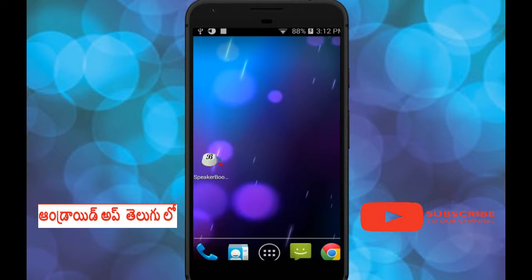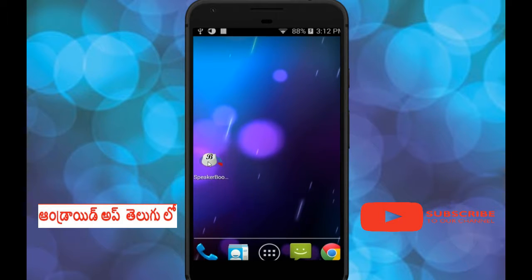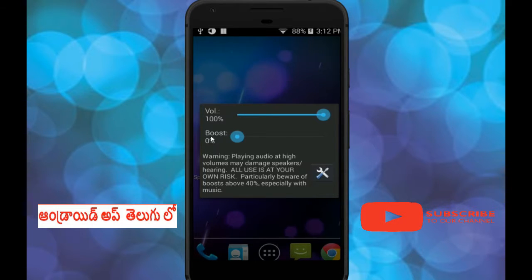Friends, this app is Speaker Booster. If we type 'Speaker Booster' in the Play Store, we need to install the app. This is the mobile volume booster. Let's check the warning — this is the volume at 100%, which brings the speaker to the mobile speaker.